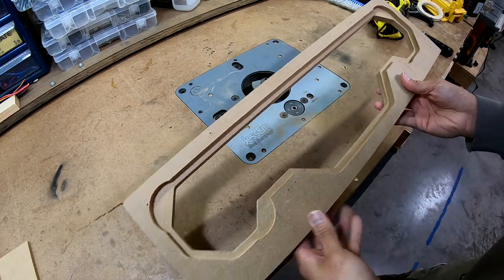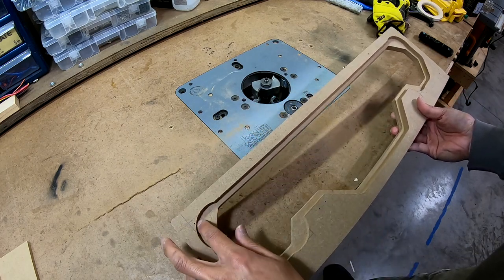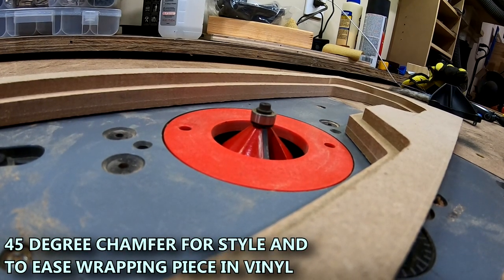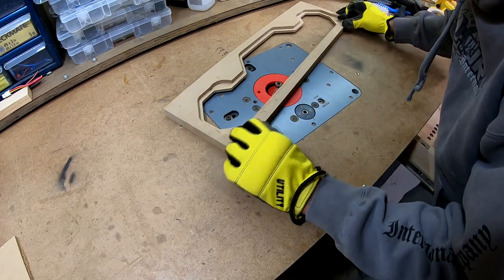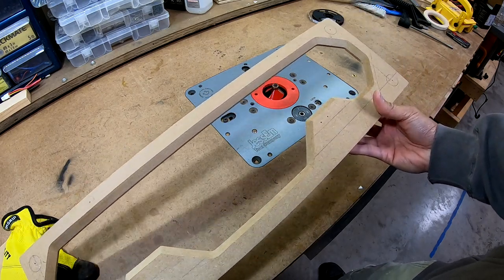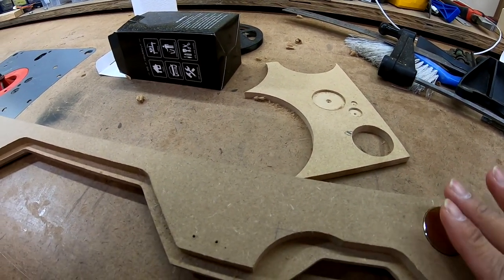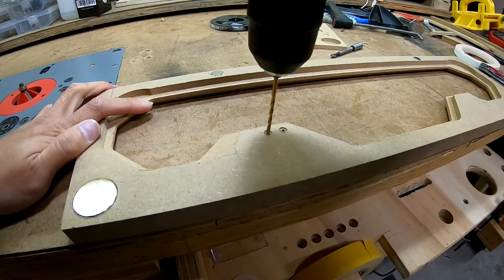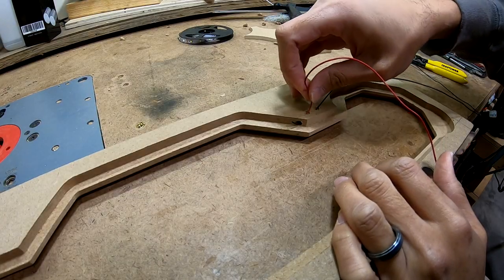I did have to make an adjustment back here to make room for the screws for the speakers. I used the big rabbiting bit just to carve a little bit more in here.